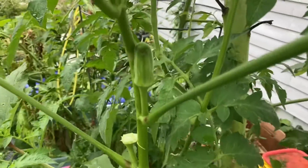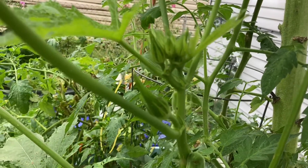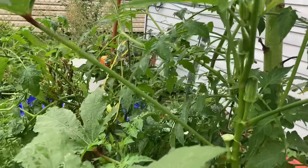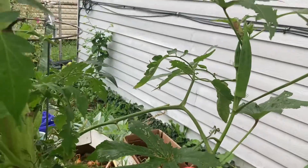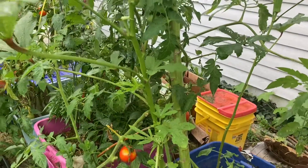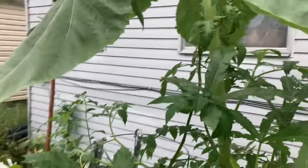I have more coming. I planted this in a container with my sunflower — the okra is growing underneath the sunflower.